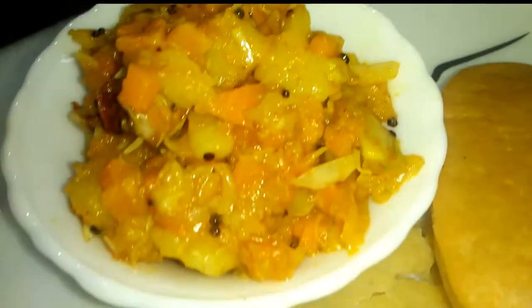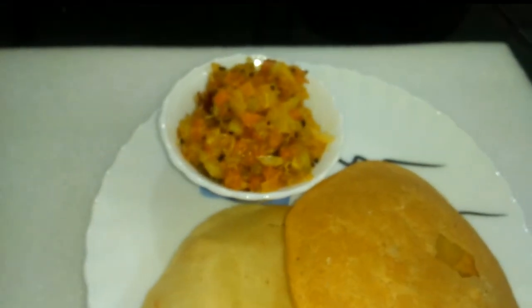Hi guys, we are going to be right back in the video. This is a good recipe for our sushi.